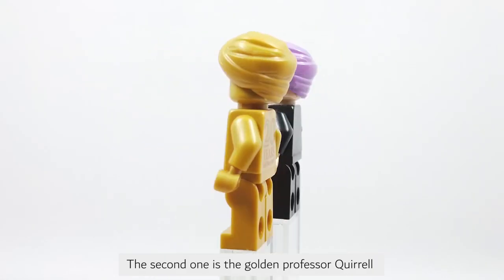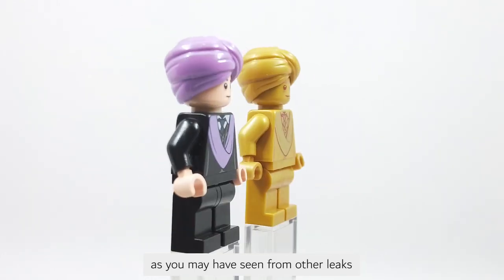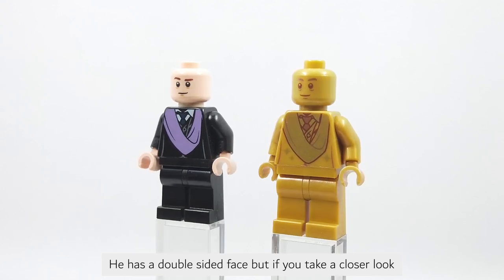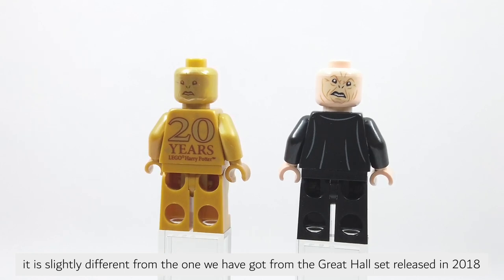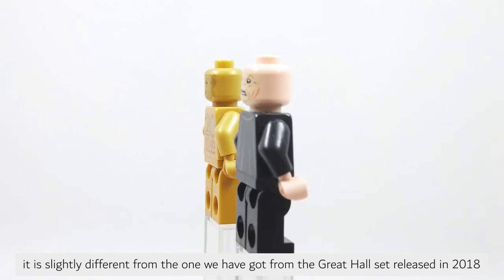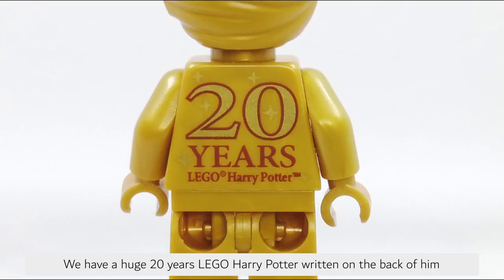The second one is the golden Professor figure, as you may have seen from other leaks. It has a double-sided face, but if you take a closer look, it is slightly different from the one we got from the Great Hall set that released in 2018. We have a huge '20 Years LEGO Harry Potter' written on the back of him.